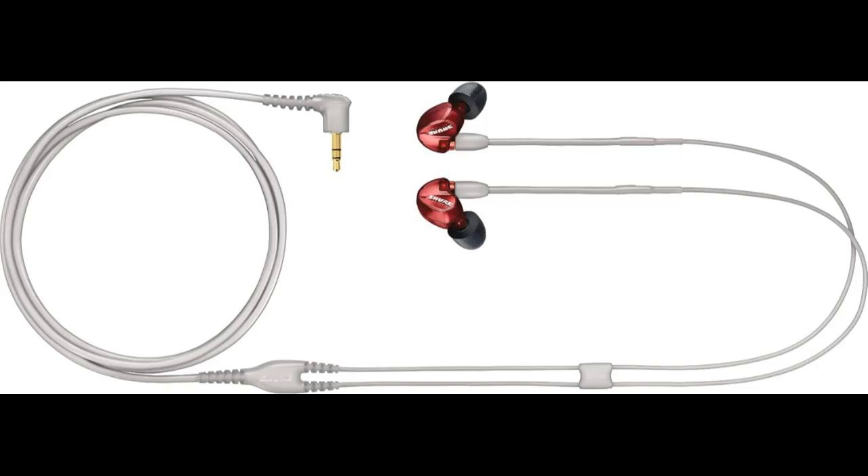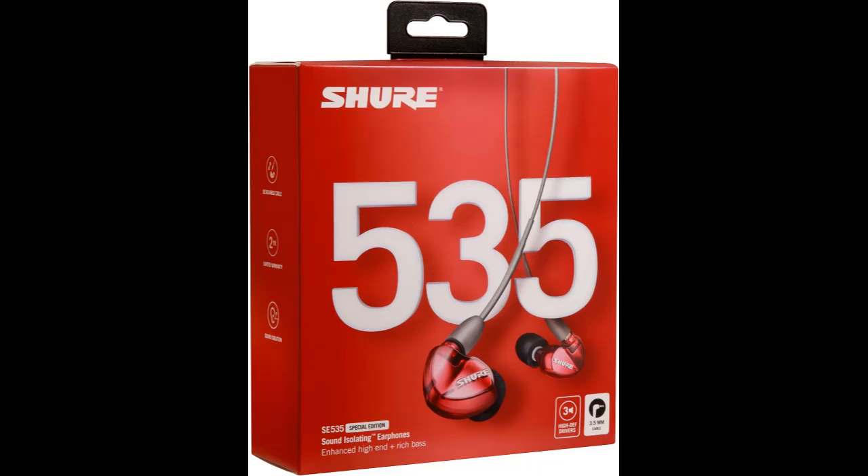Striking, full-range sound. Full-range sound from a triple high-definition driver delivers accurate, natural sound in a discreet, durable design.